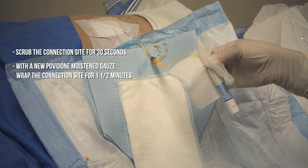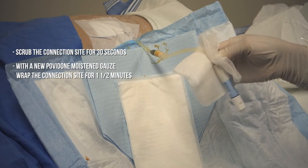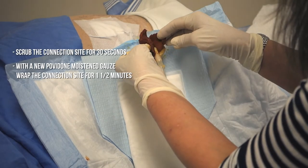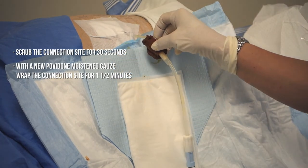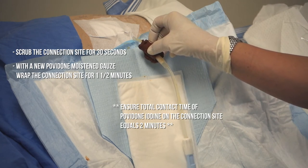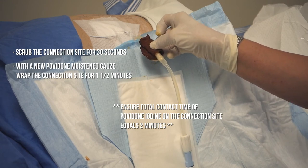Then you will take another gauze moistened with povidone iodine and you will wrap it around the connection site for one and a half minutes. You will need a total contact time of povidone iodine with the connection site of 2 minutes — 30 seconds for scrubbing and one and a half minutes contact time with the gauze.